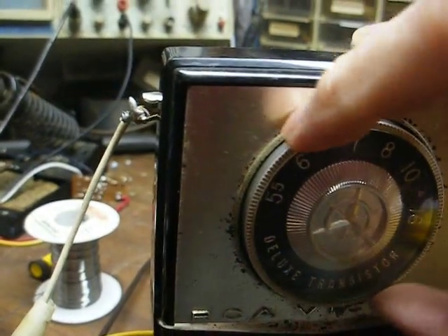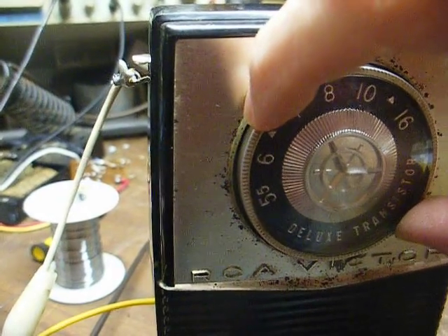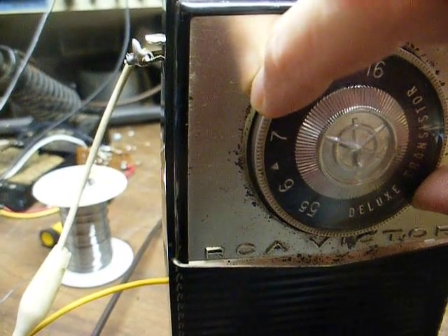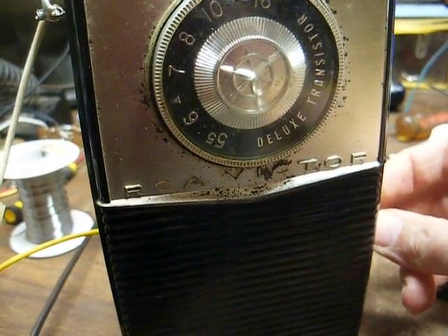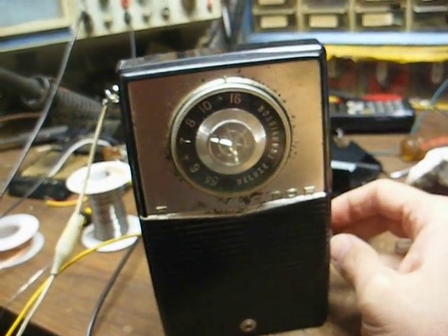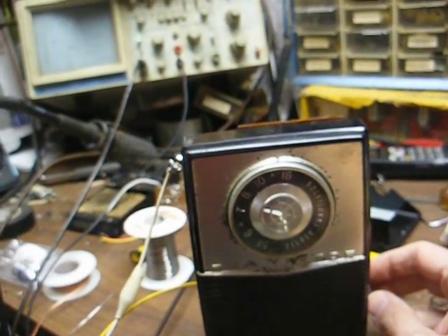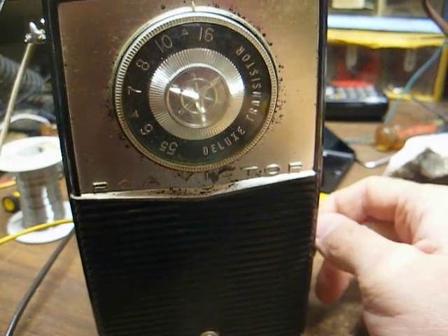Trying to hold the camera, keep the radio from falling over, and tune it at the same time. When you turn it all the way down, you still have some audio passing through, and that was likely designed that way on purpose so you wouldn't accidentally leave the radio on with the volume turned all the way down and run your batteries dead — that's really a nice feature.